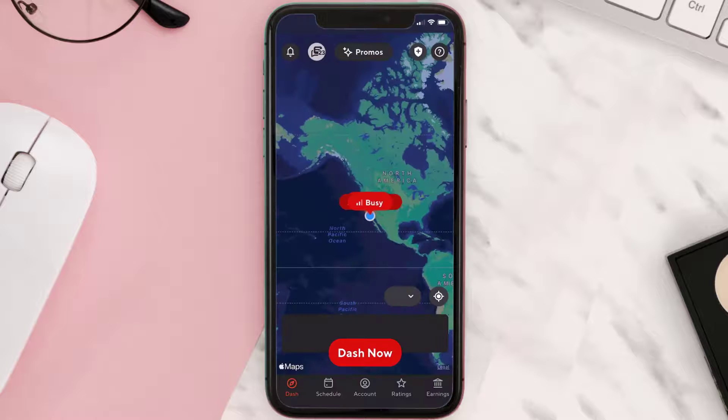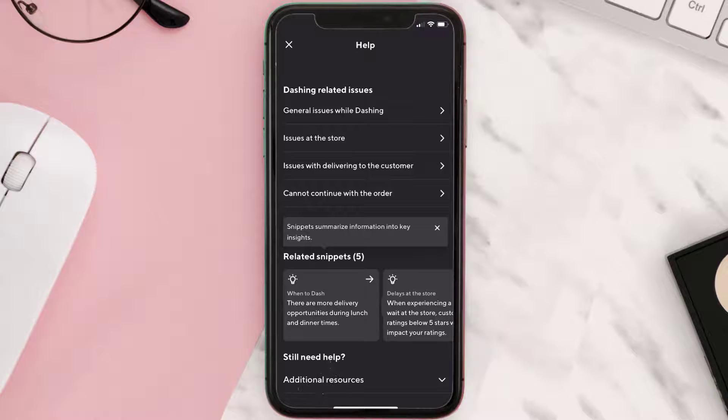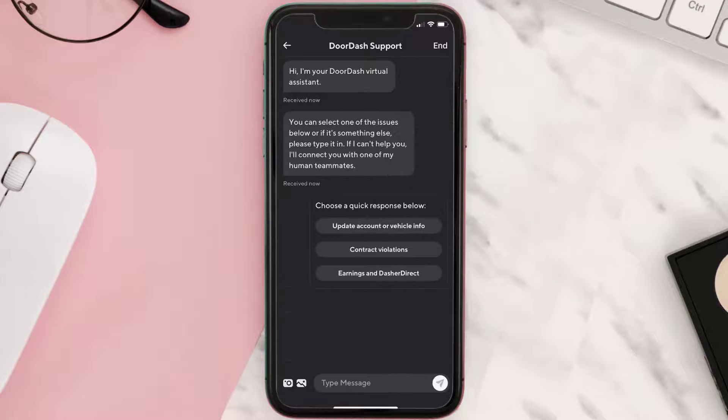If that doesn't fix the issue, you need to contact customer support. Open up the Dasher app on your mobile device and from the home screen tap on the icon in the top right corner. It'll take you to a new screen — from here scroll all the way down to the Additional Resources option and tap on the dropdown icon.